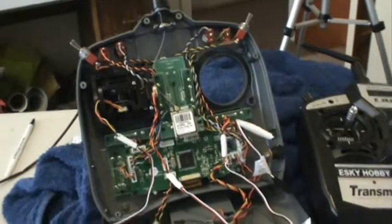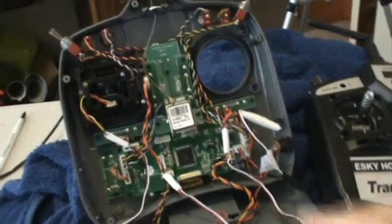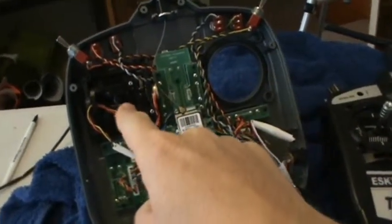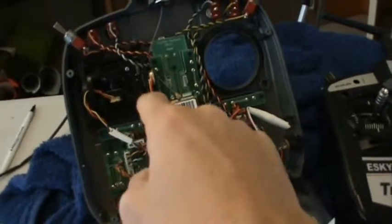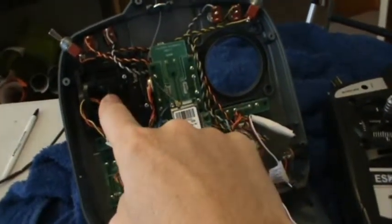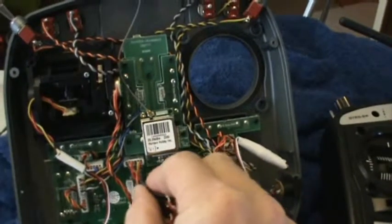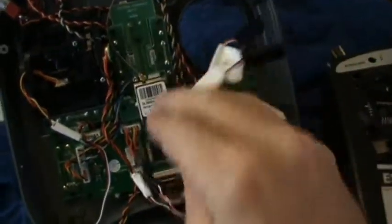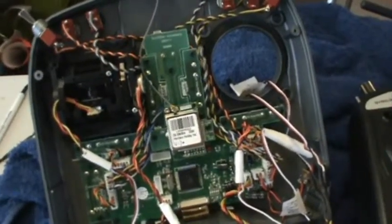Now the next step may get a little bit confusing, so bear with me. If you are flying a Mode 2 controller, this is how your setup should currently look: one stick still in place and an empty hole on the other side. If you're flying right-handed, it stays as is. If you're flying left-handed, you'll need to unscrew the four screws on the front and swap the stick over to the other hole — bear in mind we're looking at this from the back. Grab the lead off your other controller, unplug it from the stick, plug it back in where it came from, and then feed the extenders out through the hole. Once you've done that, close up the controller and you're ready for the next stage.